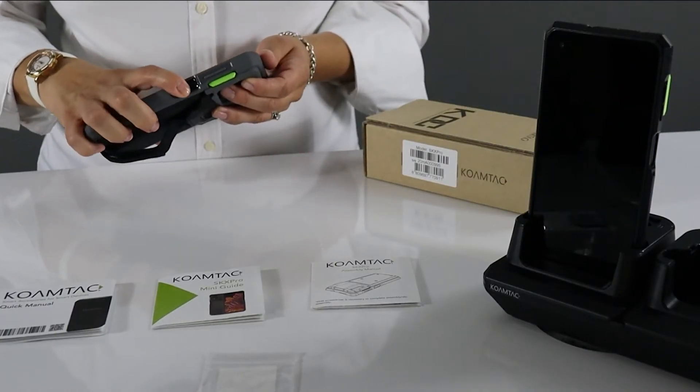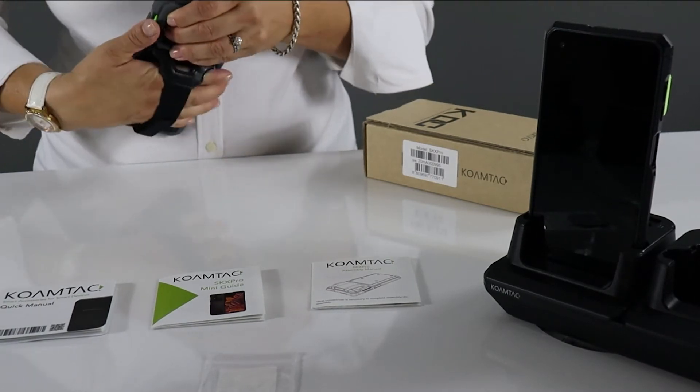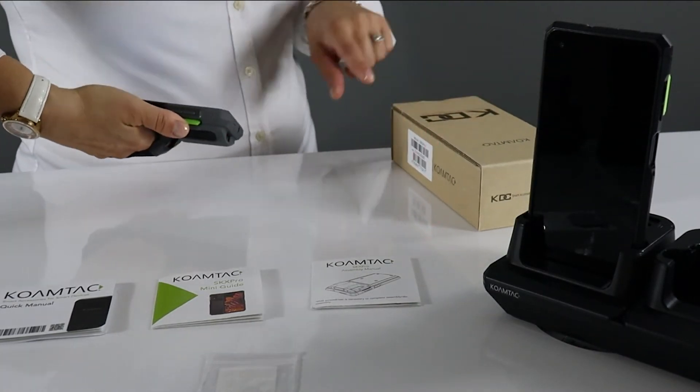Power up the XCover with the black side button. To scan, simply aim and press either green button on the side of the SKX. The red laser aimer will help guide the scanner.